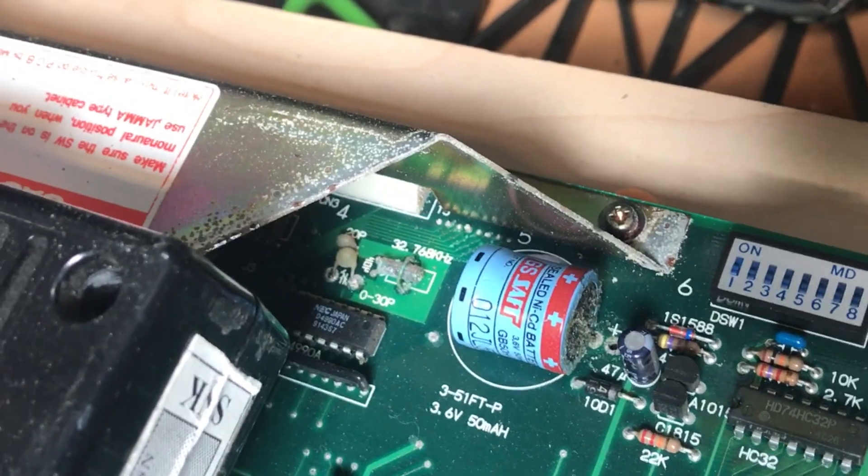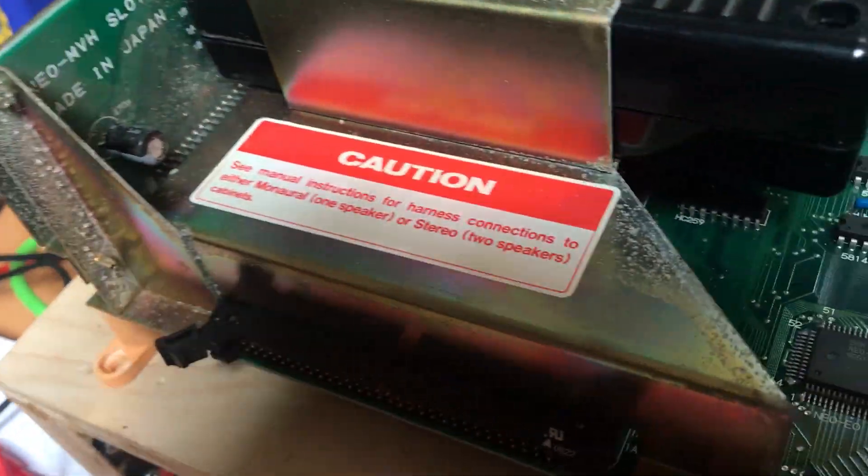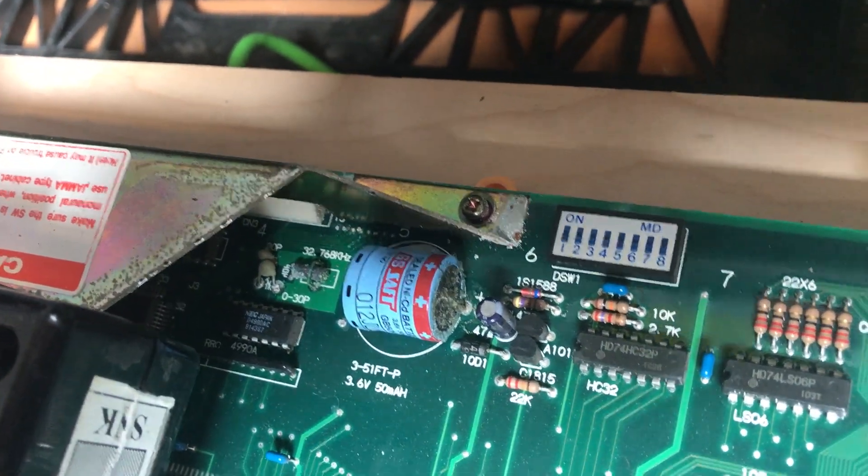And in the course of doing this, we're going to clean up all this corrosion that's on this board as well. You can see even over here, it's pretty yucky. So that's what we're going to do. I'll guide you through this little repair and hopefully we get a working board on the other end. Stay tuned.